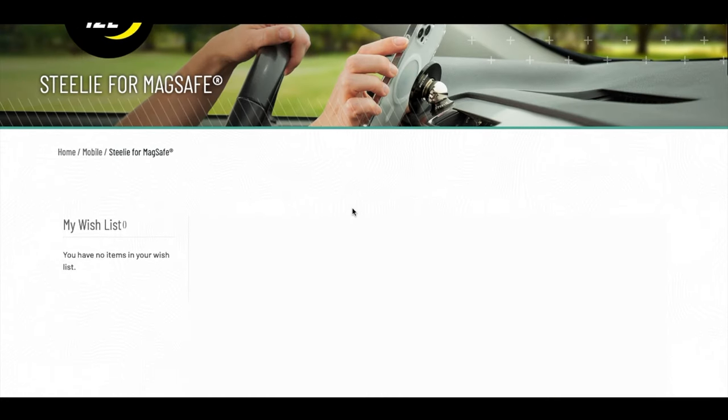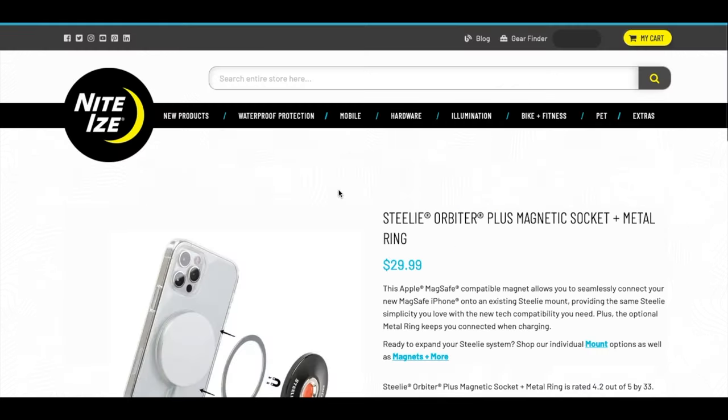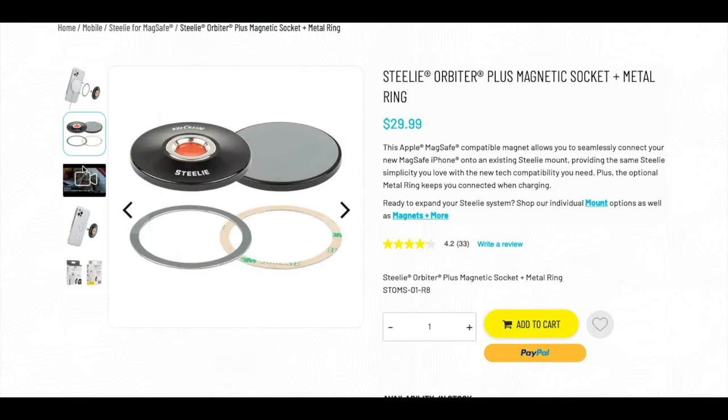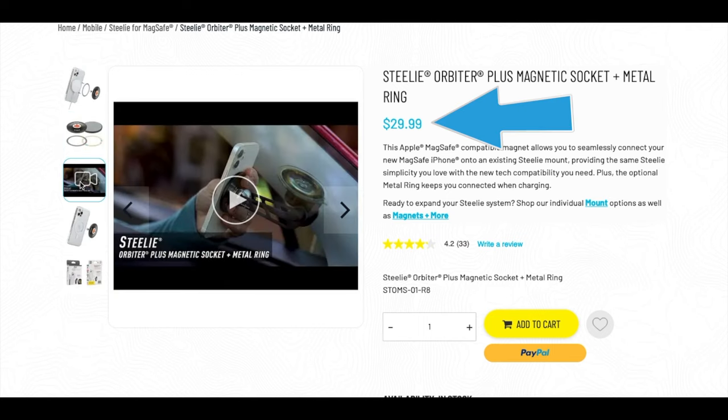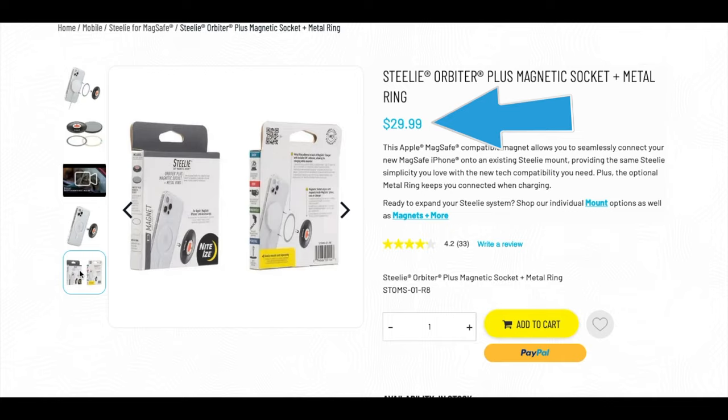Then I thought about the Stili brand. Has the MagSafe technology put the Stili brand out of business? Surely they thought of something. So I checked out the options they had, and sure enough, they had this Orbiter Plus magnetic socket that is compatible with MagSafe. In theory, it snaps to your Stili and works the exact same way as MagSafe. The cost is comparable with the other dash holders if you already have the Stili, so let's get one and see how it works.